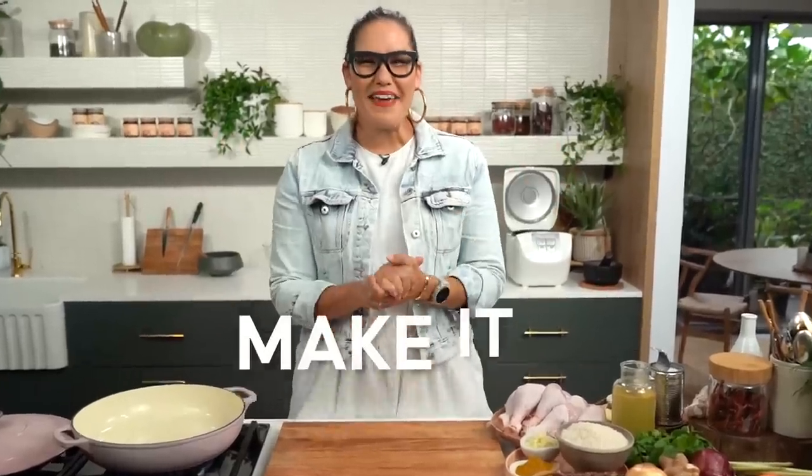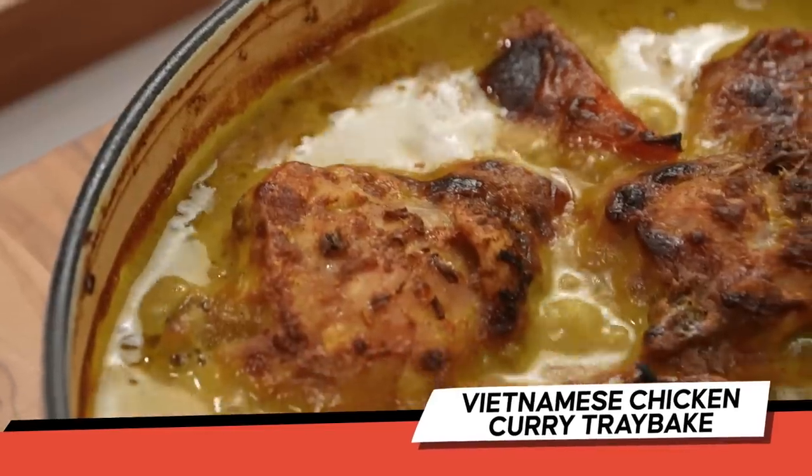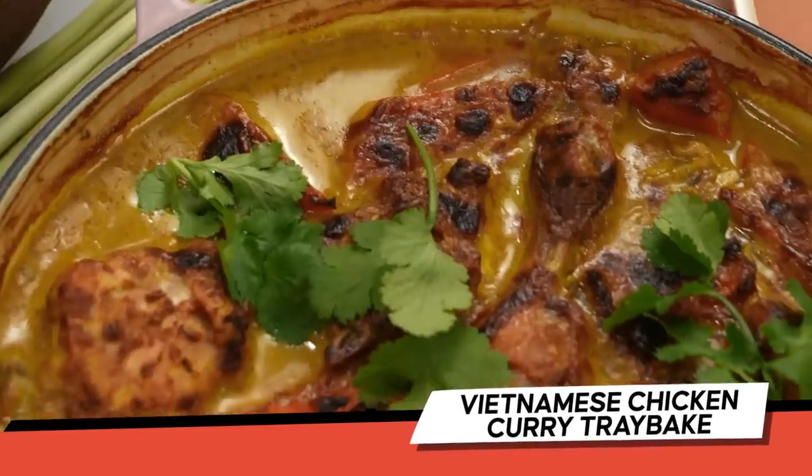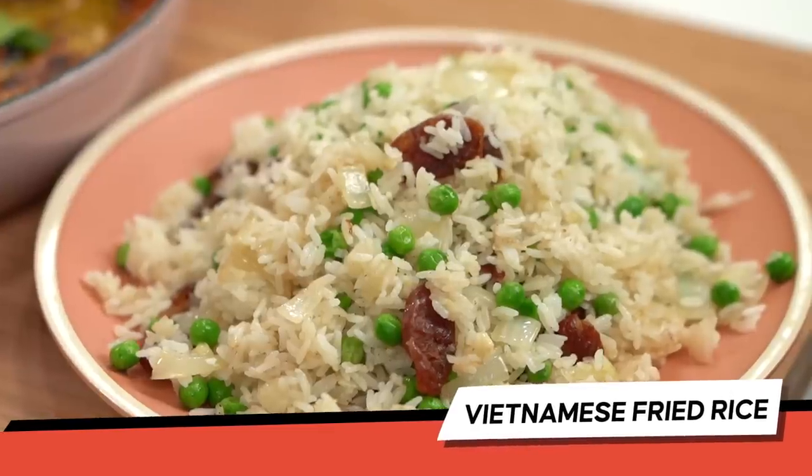Hey guys, welcome to another Make It Wednesday. This is the series where I decide what you are going to cook for dinner tonight, which I think is really fun. The whole reason behind the series is that midweek, even I get stuck for things to cook — so this is my problem-solving solution for you. Tonight we are having Vietnamese curry chicken tray bake, plus a really simple fried rice that I'm going to do while the chicken is baking.